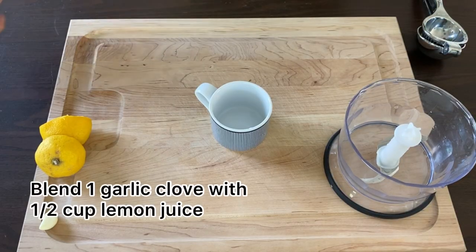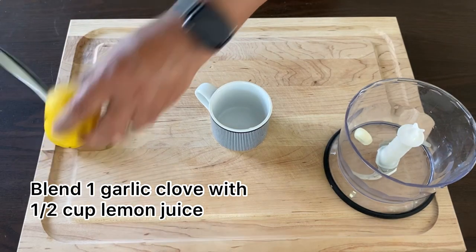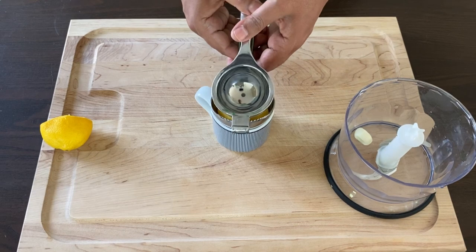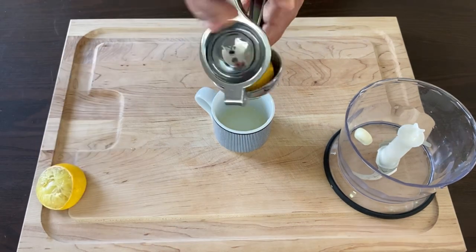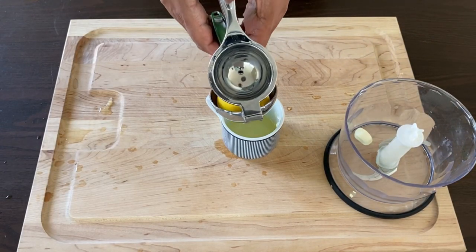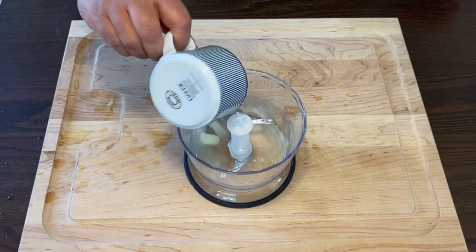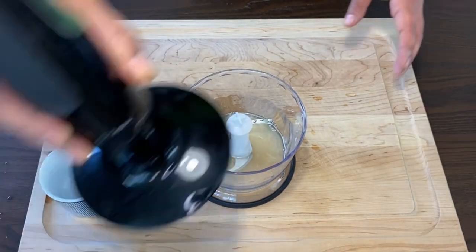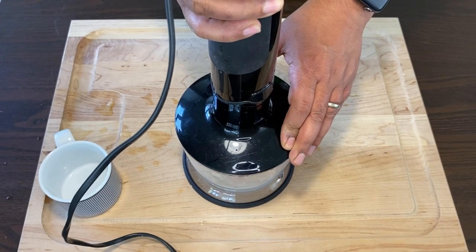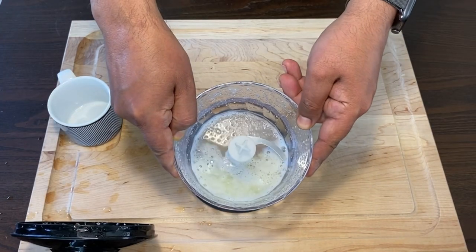Next we'll make a pre-blend of one garlic and half a cup of lemon juice — that equals the juice of about one and a half medium-sized lemons. Add the juice to the garlic and blend.